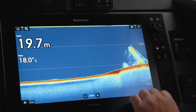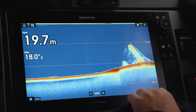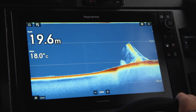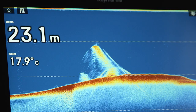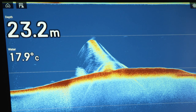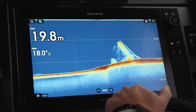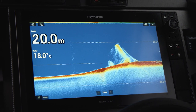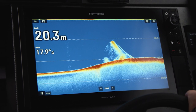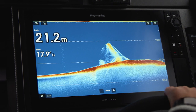Traditional sonar still remains the best technology for seeing fish targets. Here we can see the telltale sonar arches that indicate fish are present, but there is definitely more going on here. This target is achieved using chirp technology, which gives great target separation and a very crisp and clear image. We can also see a lot of other activity — is it structure, a large amount of fish, or both? Using traditional sonar, we can't be a hundred percent sure exactly what it is.